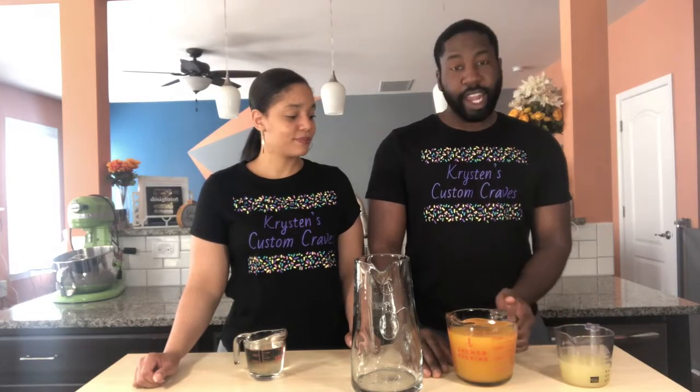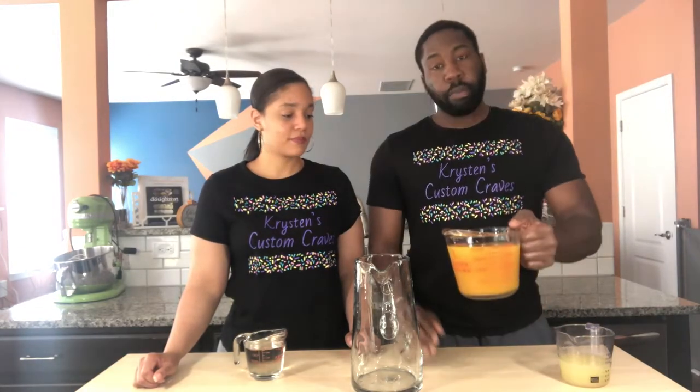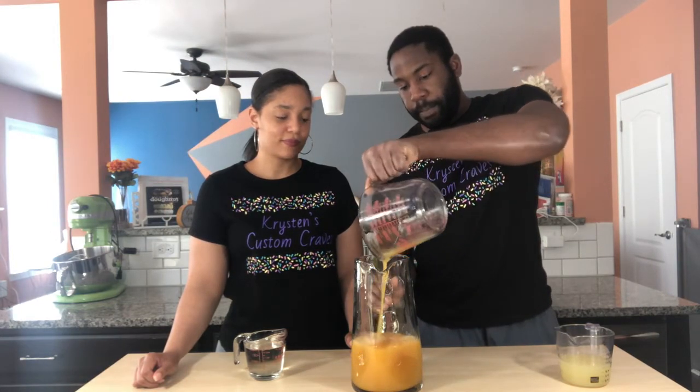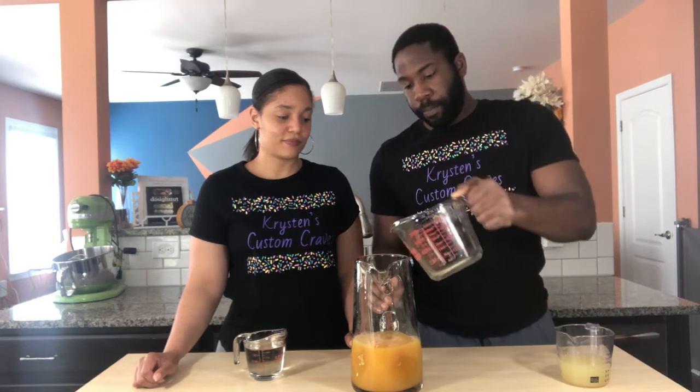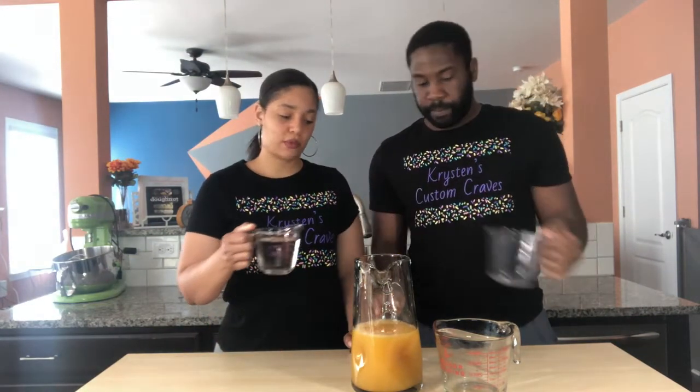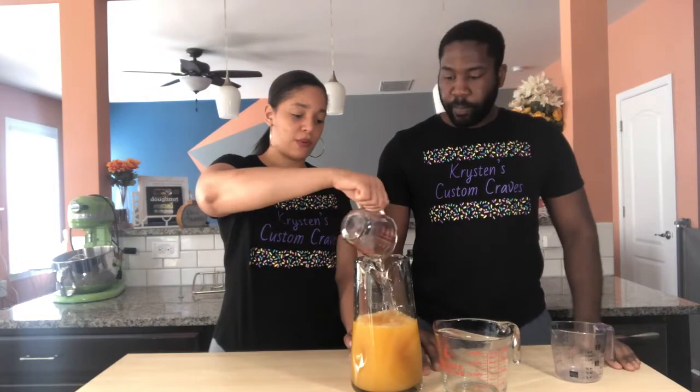Alright guys, so to start I have pineapple juice, mango nectar, and peach nectar. I also have some lemon and lime juice. And I'm going to pour in a cup of simple syrup. Simple syrup is just equal parts of water and sugar.